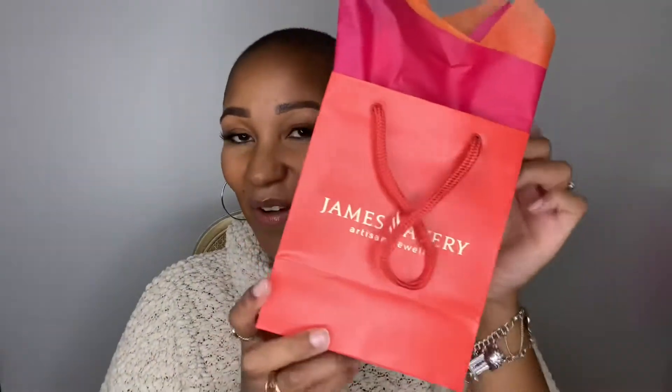I'm back again, bald-headed and beautiful, and we are going to be opening up what's in this today. I'm super excited to show y'all how everything comes when you go and shop at James Avery and what I have inside.